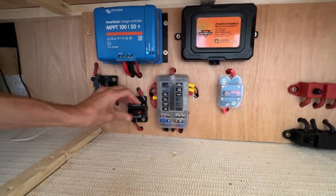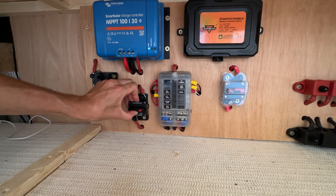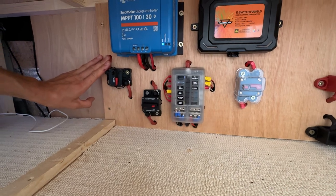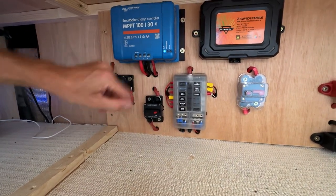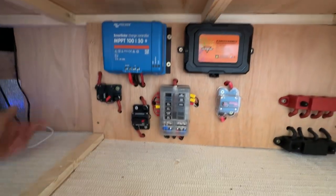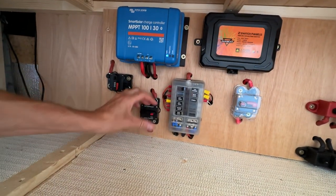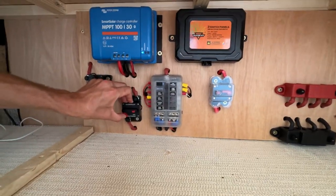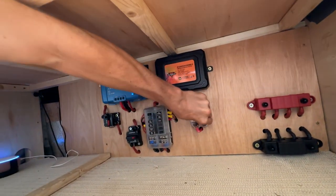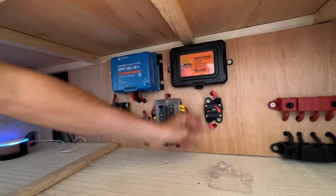Everything can be isolated. So this goes between the MPPT — if I cut that now it won't go off because it's connected to the battery, but it'll stop solar coming in. So if there's ever a problem with the solar panels on the roof or I need to do any maintenance, I can just hit that and it disconnects it. Obviously this isolates the fuse box, which turns everything off in the back of the van apart from anything connected to the Aux Beam switch panel. And if I want to work on anything on the switch panel, I can just isolate the switch panel as well.